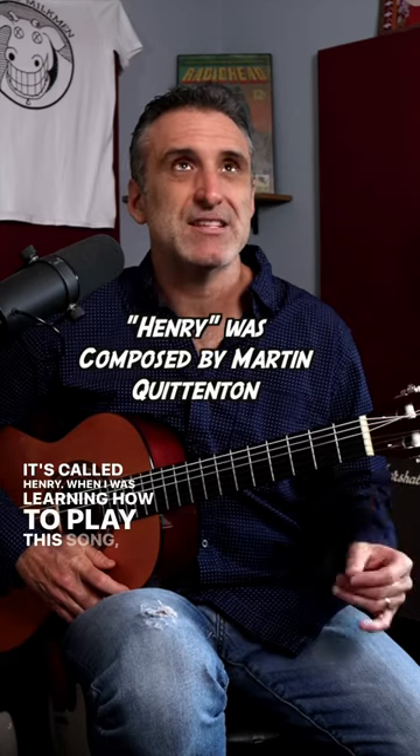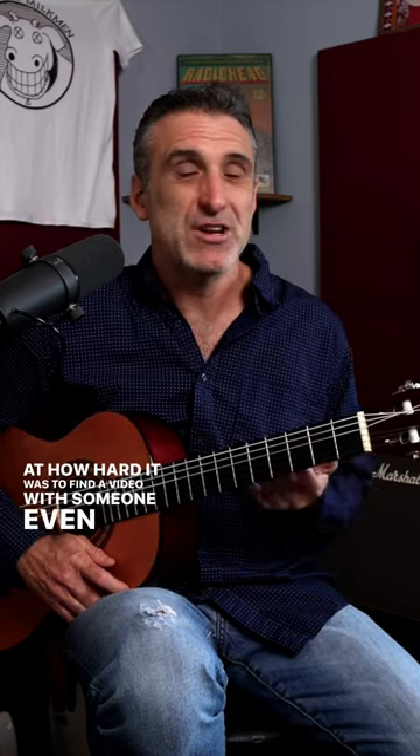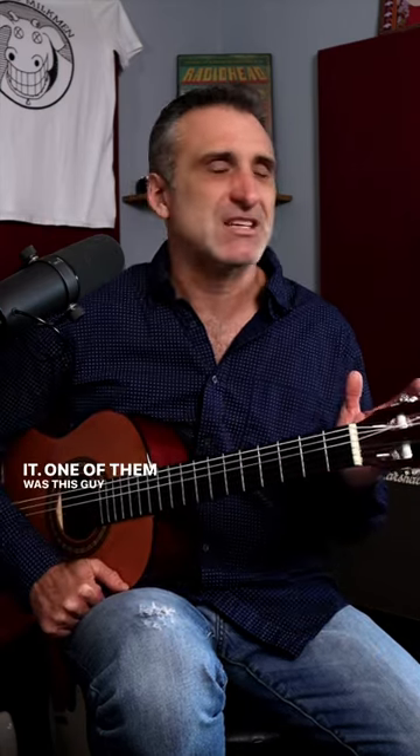When I was learning how to play this song, I searched on YouTube to see someone play it, which is what I do, and I was surprised at how hard it was to find a video with someone even demonstrating it. One of them was this guy saying, yeah, a lot of you are asking me to teach you the intro to Maggie Mae.